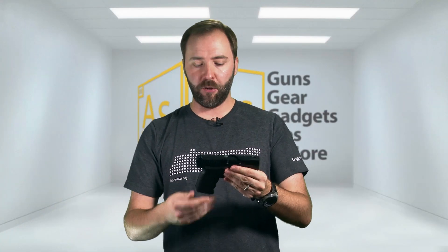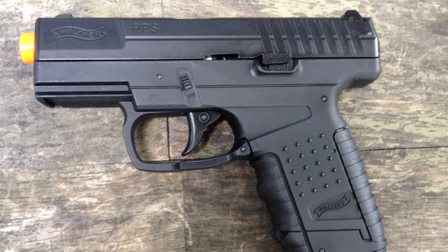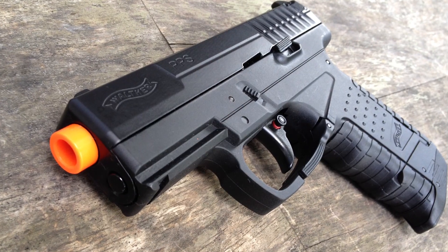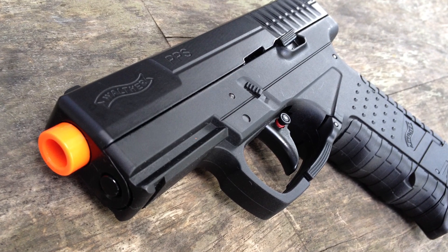The PPS is a one-to-one replica of the extended version of the real steel PPS, and this is a CO2 partial blowback. This is a really affordable gun — it clocks in at $69 retail, which is well within the price point of just about every single player looking to have a great little pistol as a sidearm.